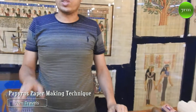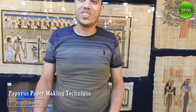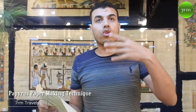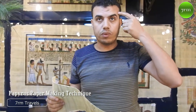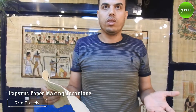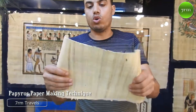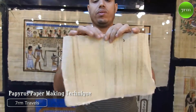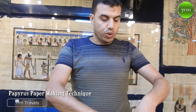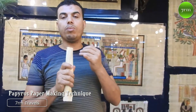Now we need to know the difference between the original paper and the fake one. Original paper is very strong. If you intend to buy something, you must know the difference. What is original paper? You can rub it, you can burn it, you can roll it — it's flexible anyway. You can put it in a tube like that and it doesn't break. It accepts any kind of color: chemical, natural, oil, water, silver, gold.